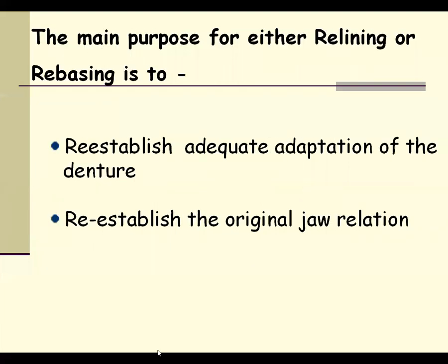We have to consider various factors while relining and rebasing. The main purpose includes establishing adequate adaptation of the denture base. If the denture base is not fitting properly to the ridges or gums in the patient's mouth — if it is not properly adapting to the denture bearing area — there will be more bone resorption. That's why there should be proper re-establishment of adaptation of the previous denture being used for relining or rebasing.